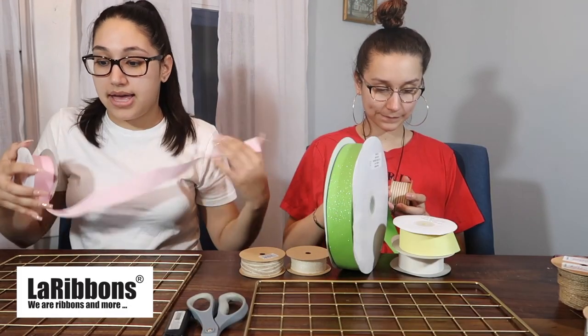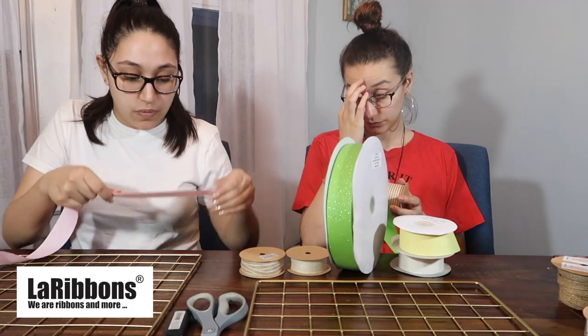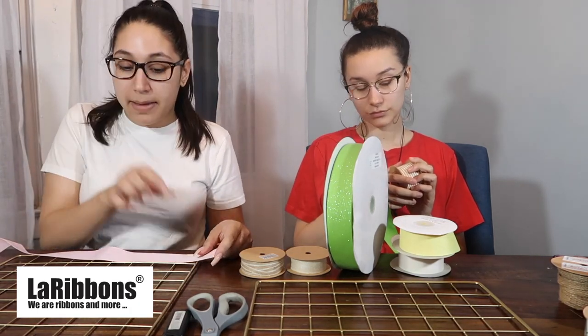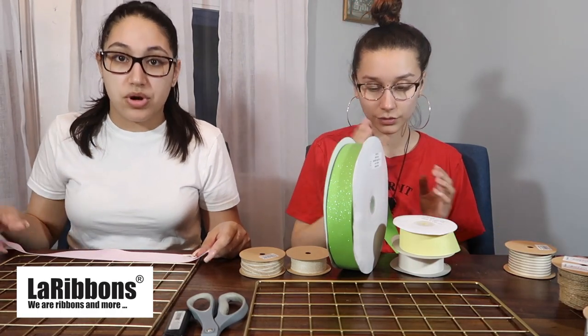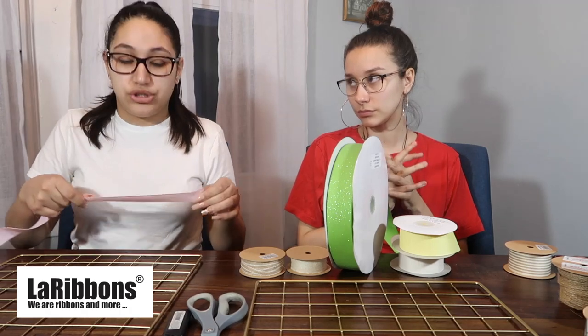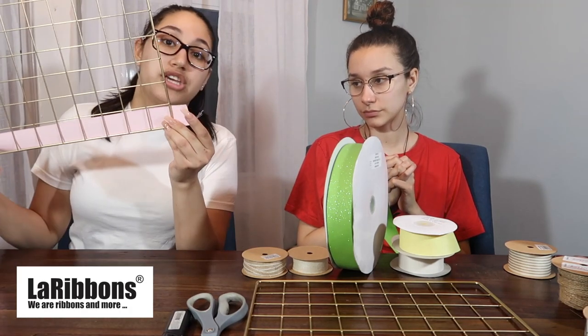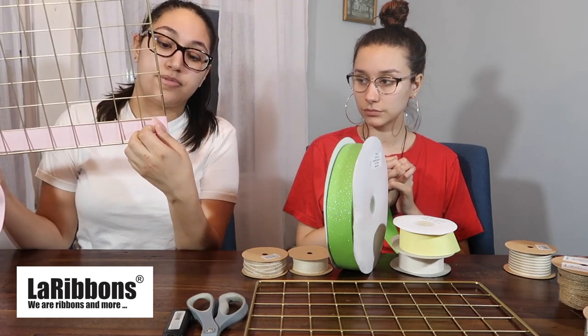Regardless, the first thing we have to do is cover the back. I'm going to take my inch-and-a-half solid grosgrain ribbon and measure how much I'm going to need to cut. I'm going to cut nine pieces of ribbon but I might leave the bottom one open. You want to measure so you have about an inch to a half inch of ribbon extra so you can fold it over and hot glue it.